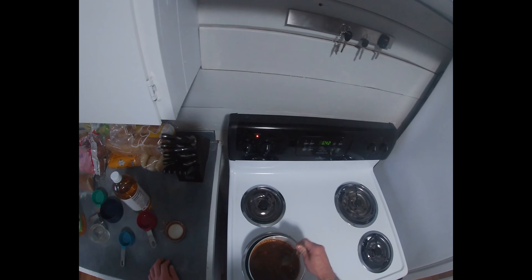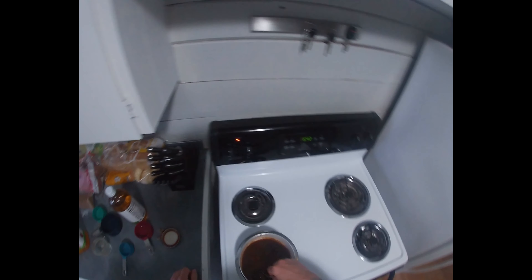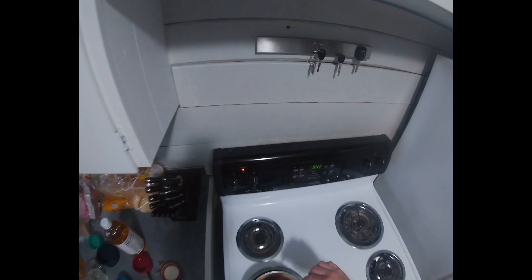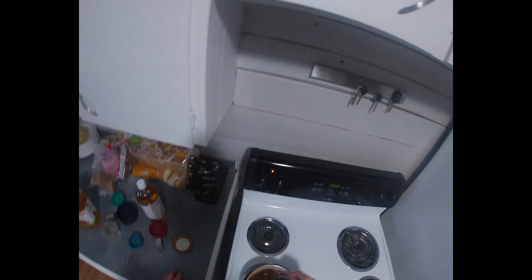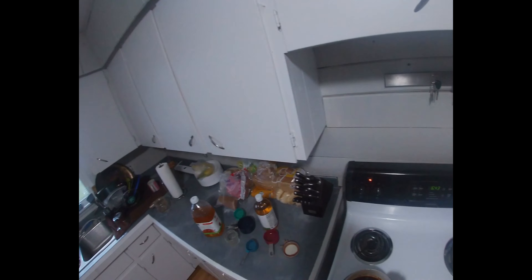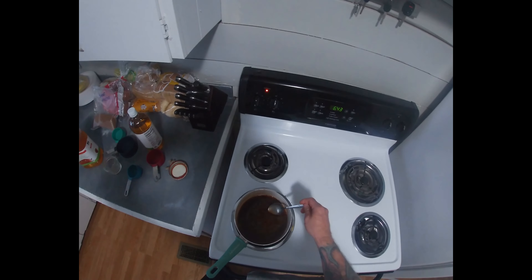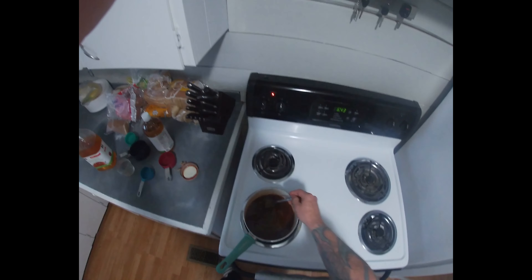See if we can heat this up enough to blend it. It's actually not bad. Let me thicken it up — we'll cook it down a little bit. See if we throw it on some meat or throw it in the trash.